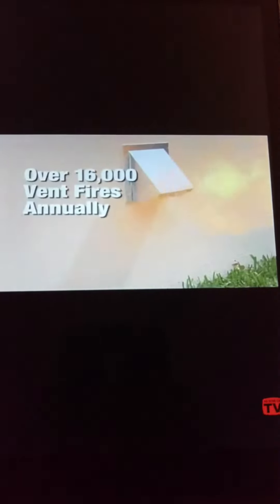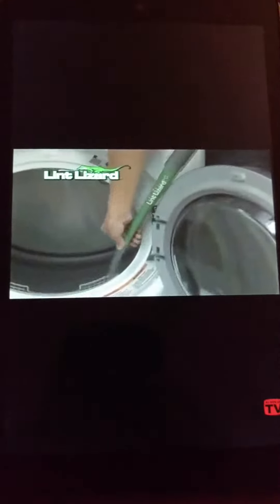Or worse, it can start a dangerous vent fire. It's a full 40 inches long and cleans deep into your vent system, grabbing all the packed-in lint that's choking your dryer.